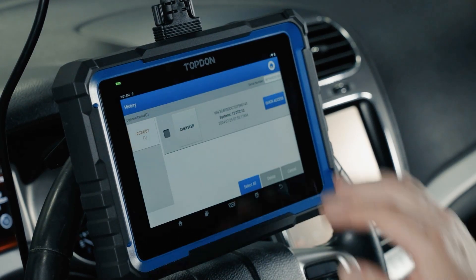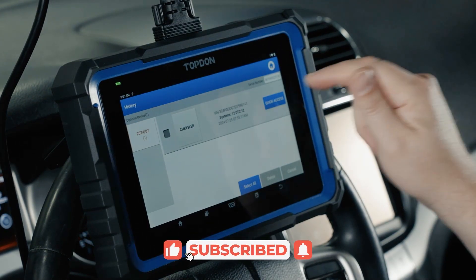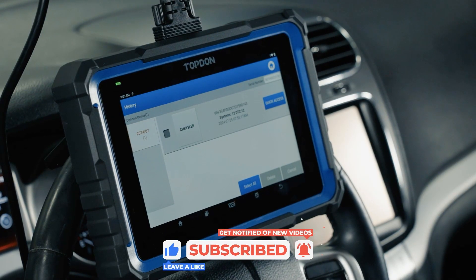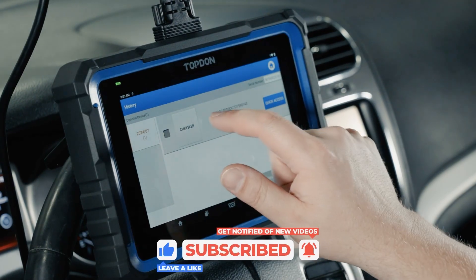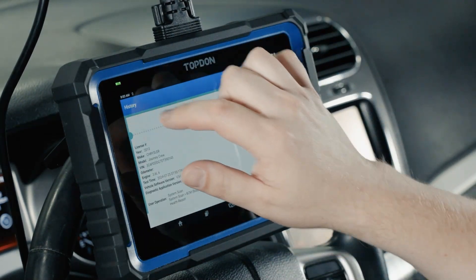History allows us to look at any information logged on the tool based on what vehicles we've connected to. We can reconnect to the same vehicle through this menu and also look at reports and other information saved from that particular vehicle.